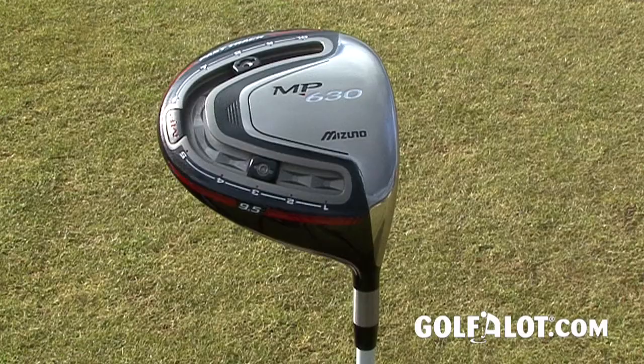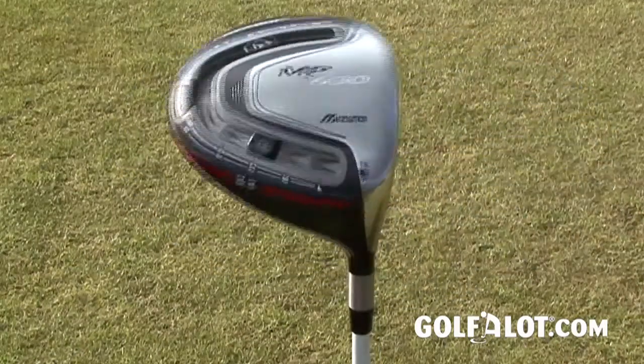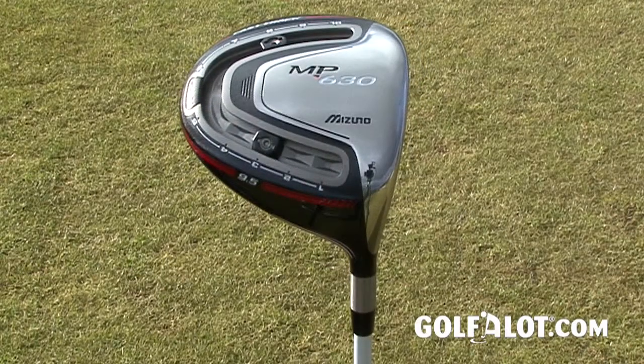The fast track settings were very easy to use and the changes were noticeable even if they're quite subtle. Mizuno say this is because this is an MP players club and it's meant to refine rather than change a ball flight. So with a neutral swing and a draw setting, the ball set off as normal and then at the top of its flight turned slightly left, and vice versa for a fade — ideal if you want to take one side of the course out of play with a consistent shape of shot.